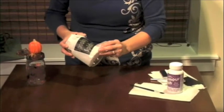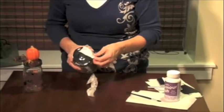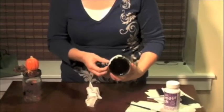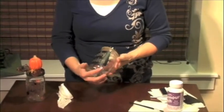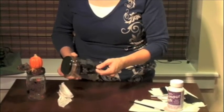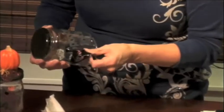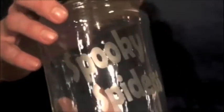After you've rinsed it under water, we're going to remove all the tape, and then we're going to remove the vinyl. And hopefully it's done a good job. It looks good! Okay, now we just have to remove our centers. Now we have spooky spiders permanently etched into our glass jar.